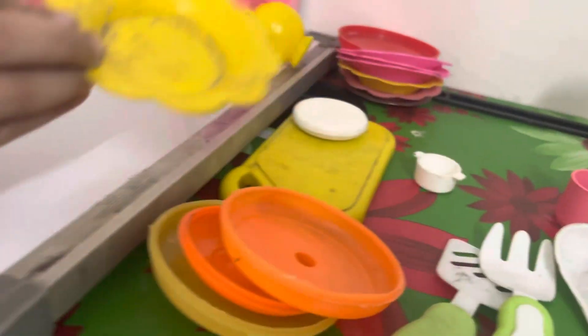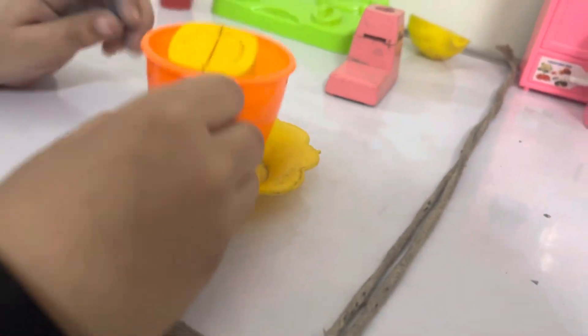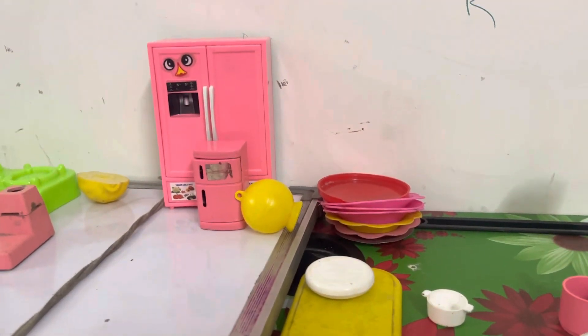It's on the bag. This is the plate. This plate has been taken. Let's put it on that plate, let's put it on the bag. I don't know what it is. I don't know. I don't know what it is. I don't know.